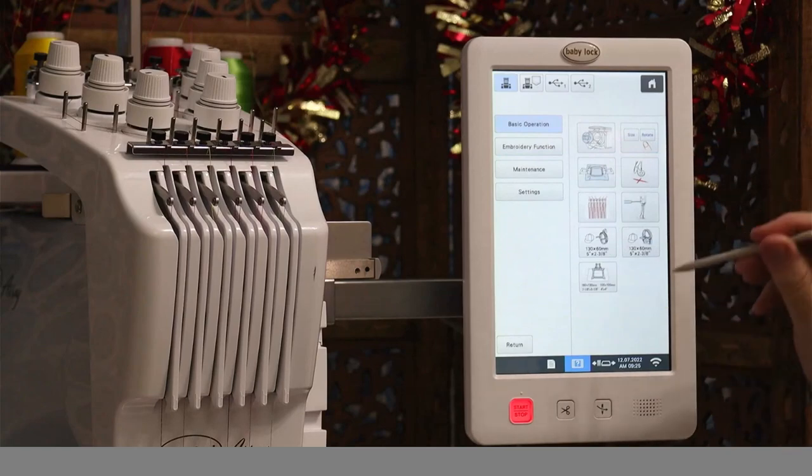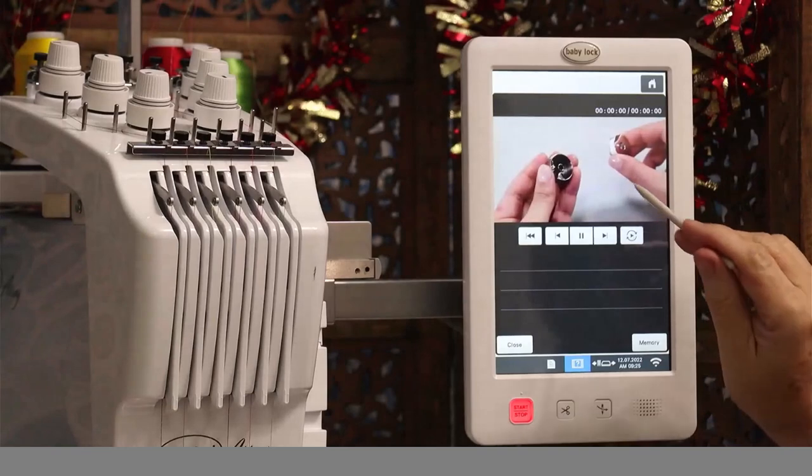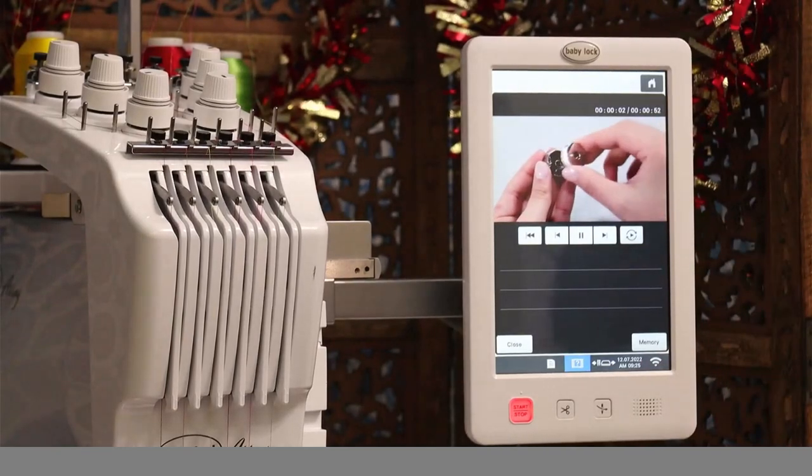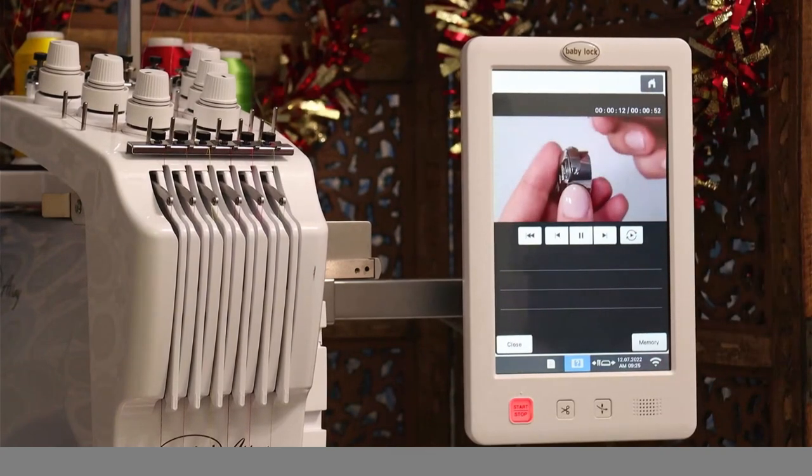Let's pull up one of the videos — let's do the bobbin one. There it is, showing you how to properly load a bobbin into the bobbin case. Everything you need to know to operate this machine is built in through the video tutorial system — and that's awesome.